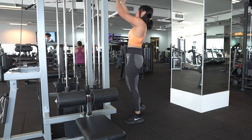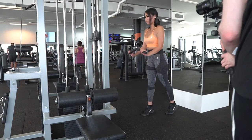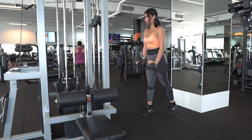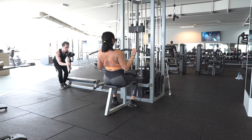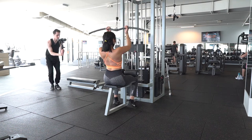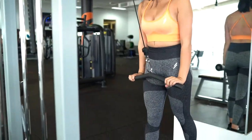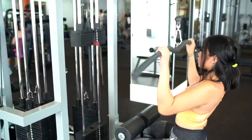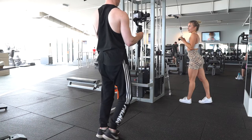Now that we'd done the compound exercises, it was time to do a bit of upper body. I decided on tricep pushdown as the first one, and then we moved over to lat pulldown. The weight doesn't matter at all — it's just about getting enough reps in for the video.